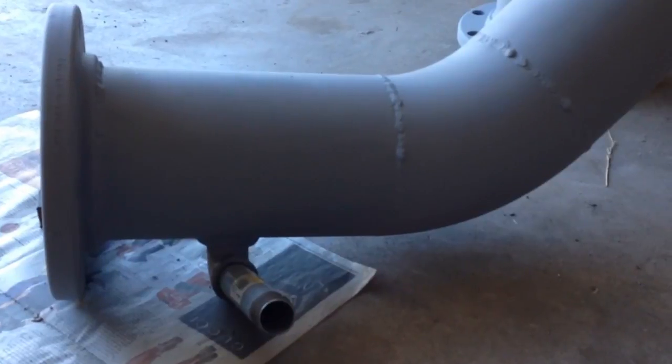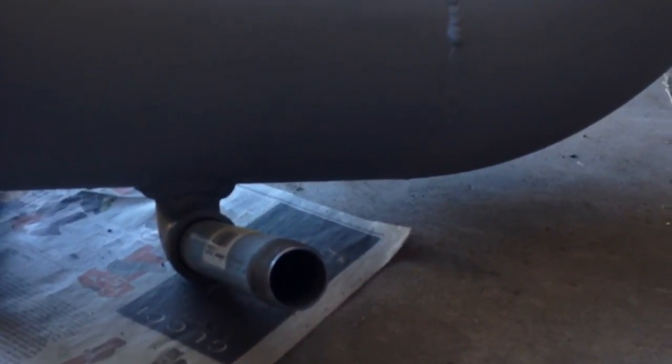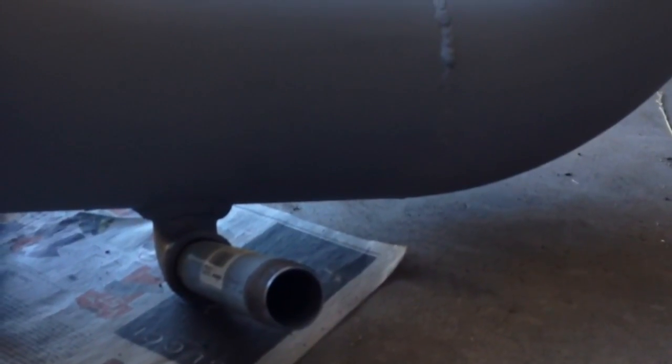We welded a one inch 90 degree fitting for a drain at the lowest segment of the penstock system. Standard one inch galvanized pipe is attached.